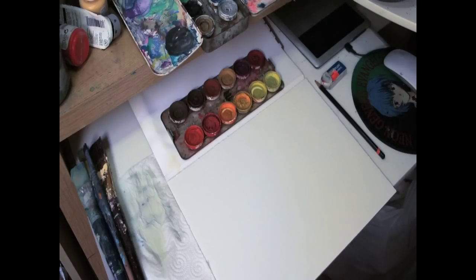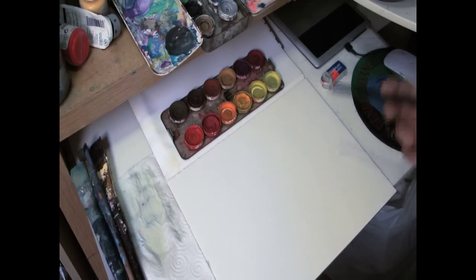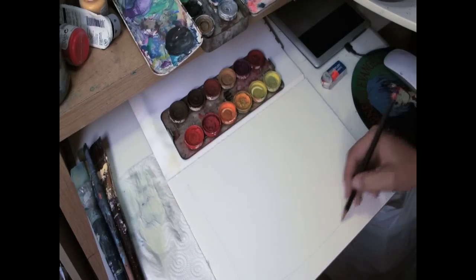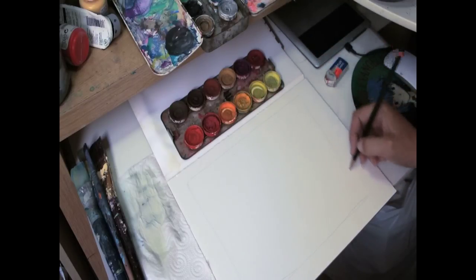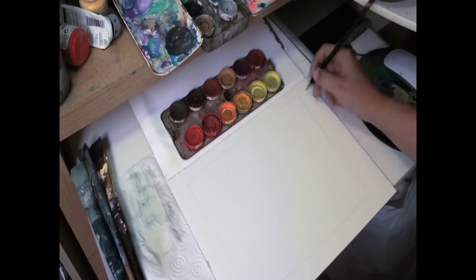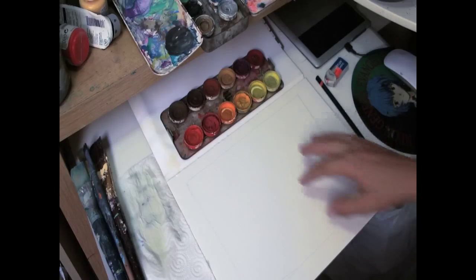Now we're going to take what we learned from the previous lesson and do a landscape style watercolor painting. If you're using a pad, please give yourself space and work within the borders of your watercolor paper. So if you accidentally tear it when you pull it out, you still have some empty space around — hopefully not on the actual painted area.